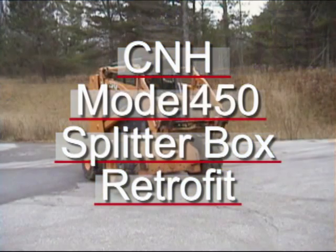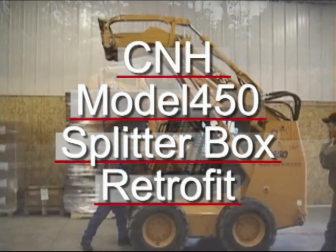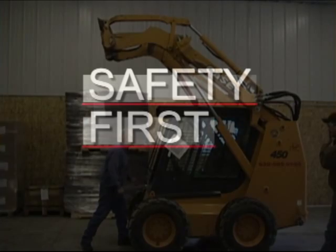The following video covers the CNH model 450 splitter box retrofit. The first thing you'll need to do is place your skid steer over a work pit or place on elevated blocking. Be sure to chalk the wheels so that the unit will not roll.